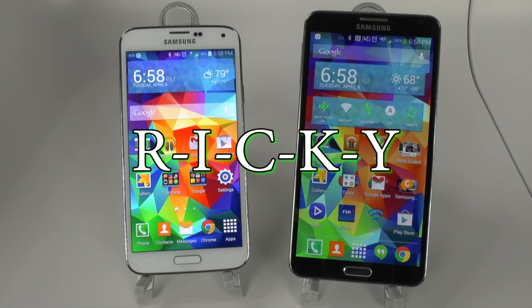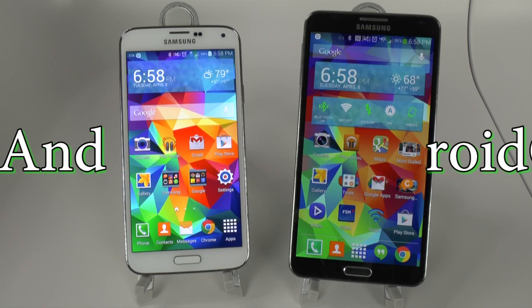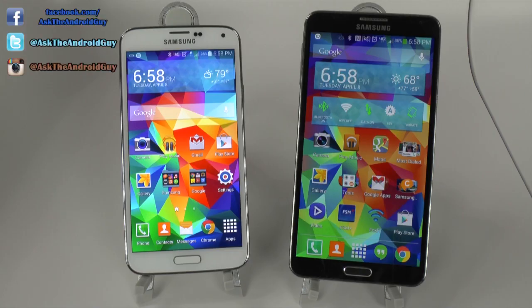Hello, this is Ricky, the Android guy. Hey guys, today we're doing a side-by-side size comparison between the Galaxy S5 and the Galaxy Note 3.